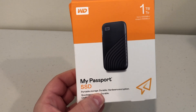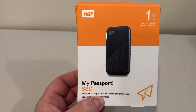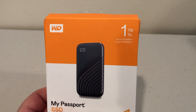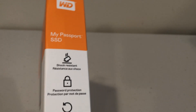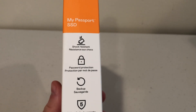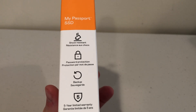This is an NVMe PCIe Express-based portable SSD. This particular model is a one terabyte variant, with speeds up to 1,050 megabytes per second. Very cool. It's shock resistant, has password protection so you can encrypt this drive, backup capability, and it has a five-year warranty, which is pretty cool.